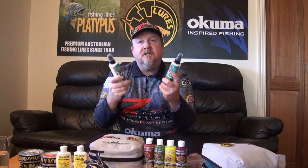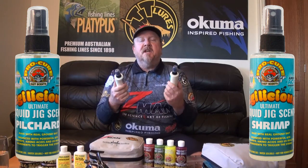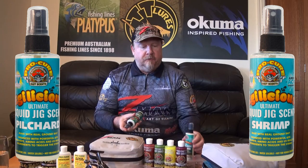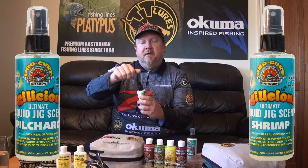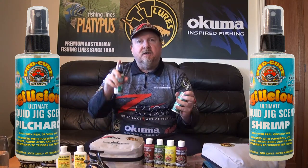This is the Eggylicious Ultimate Squid Jig Scent from Procure. This scent is made up of real ground bait and also water-soluble fish oils. Give it a good shake — it's in a 115ml spray bottle, a push pump style, to pump onto your squid jig.